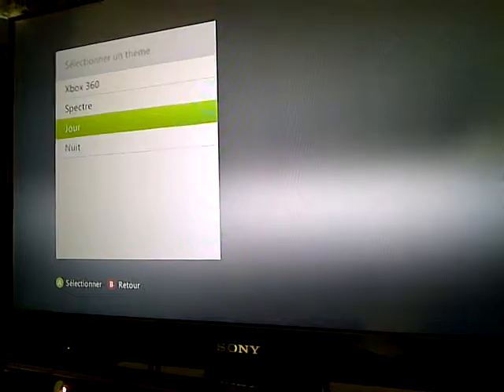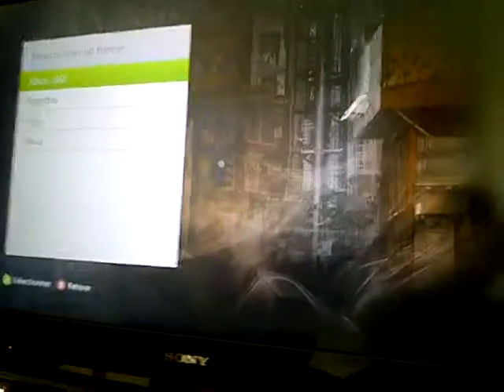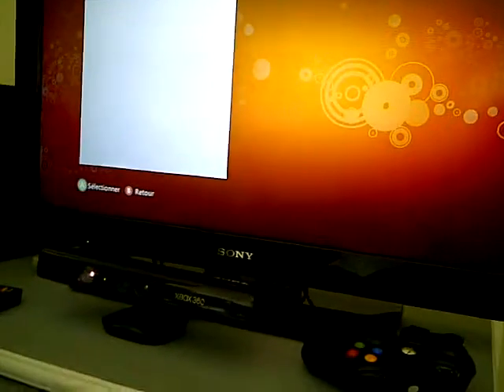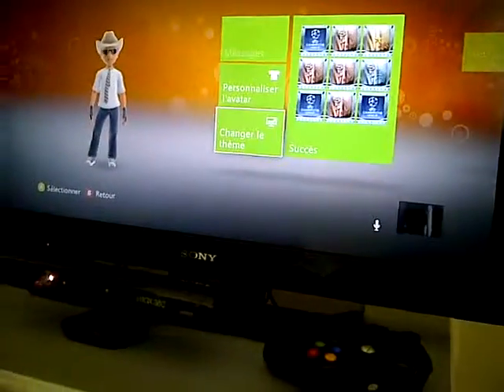And this is the official theme of the Xbox 360. The most good one — we will choose that. See now.